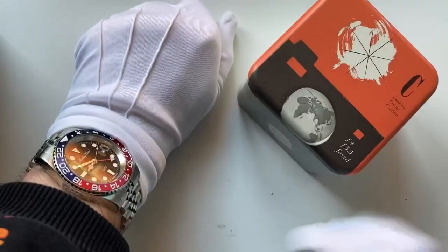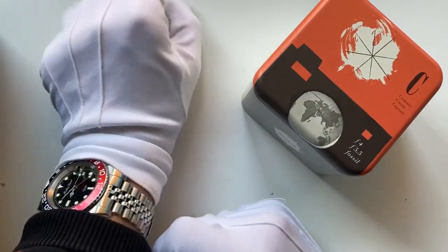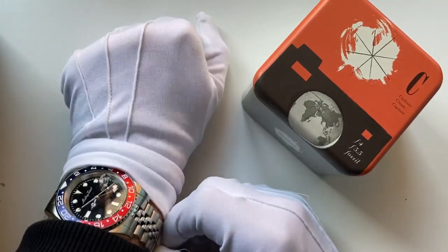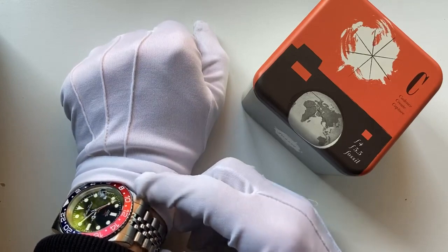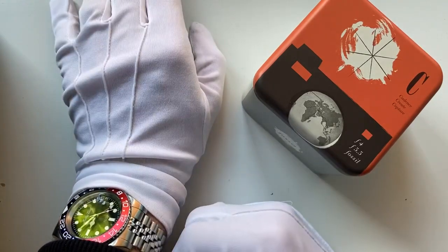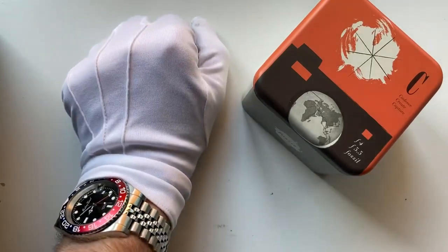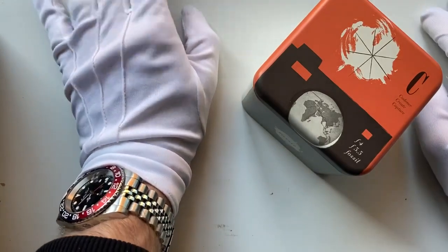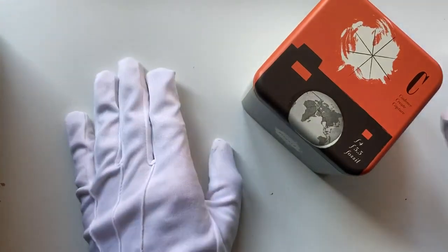Before we move on to the watch, I'm just going to briefly introduce the Matthew Tiso Pepsi quartz movement. Please feel free to check out the review of this on my channel. It's an excellent little Pepsi — I paid $500 for this from Matthew Tiso back in 2015. But for today's video we're going to look at the Fossil watch.